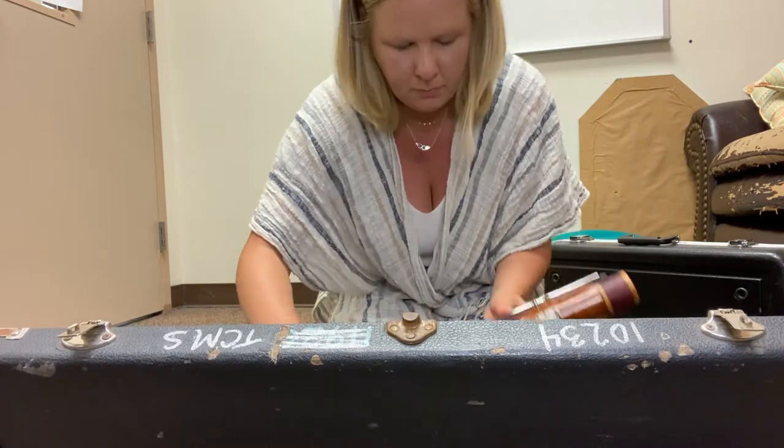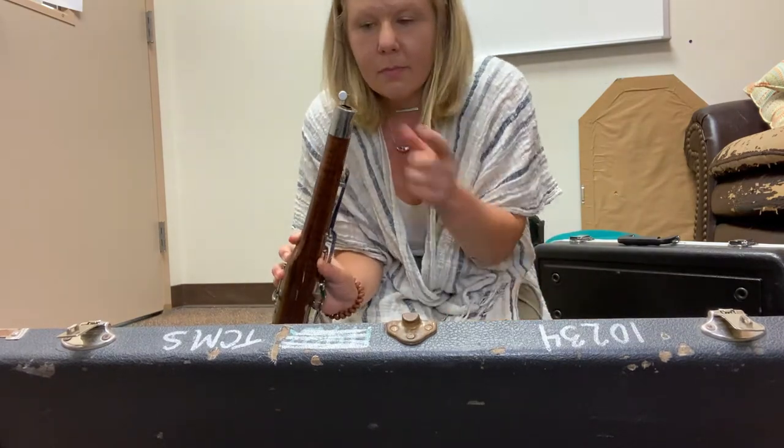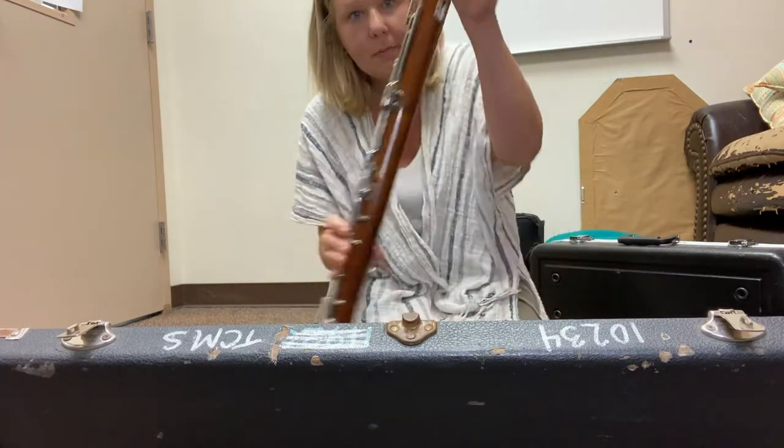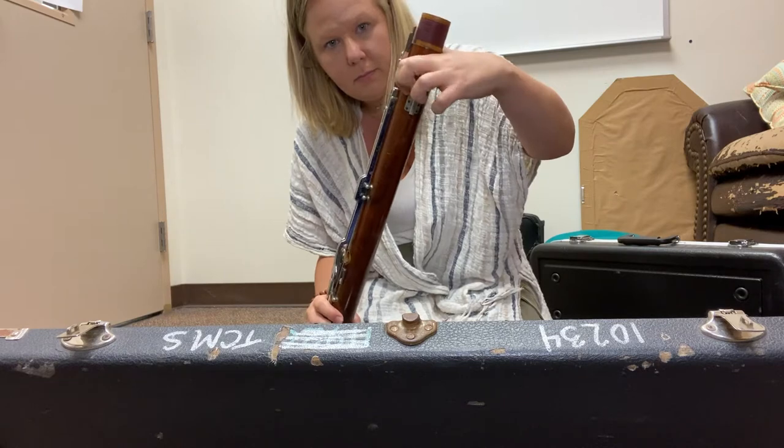That's the bottom joint — the boot joint. Next piece you're going to grab is the wing joint, and then that's the long joint, or the base joint.